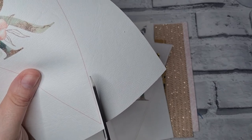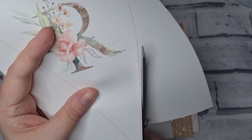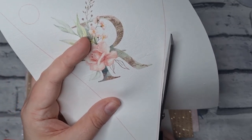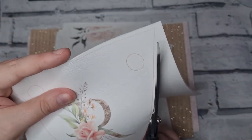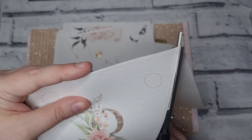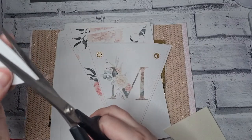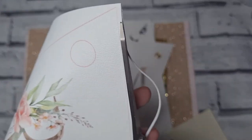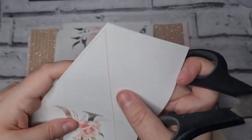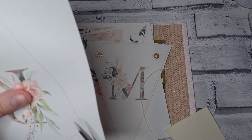Let's get our scissors first and cut one of the letters out. I'm going to do the R — just be very careful around the edge. If you wanted to cut on the line you can, I just like to do a little light trim. I like to keep enough white around the edges so it matches the whole triangle shape.